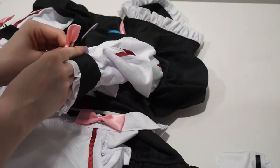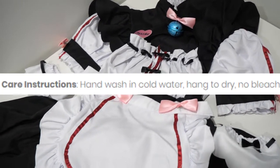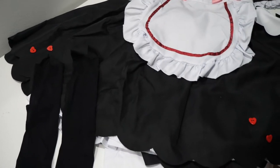I think the material is polyester or some sort of synthetic given the feel and care instructions. It looks solid, but it definitely needs to be steamed or ironed to remove the wrinkles and help it look nicer.